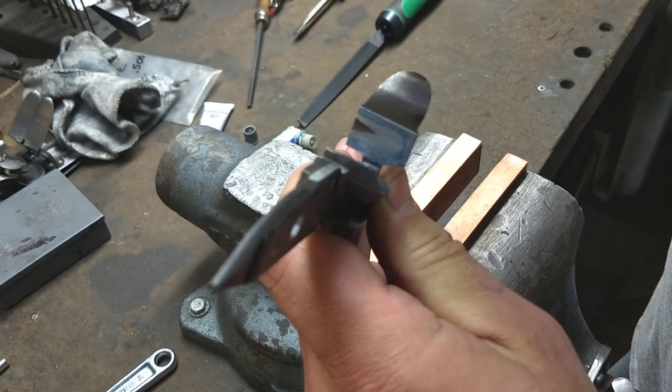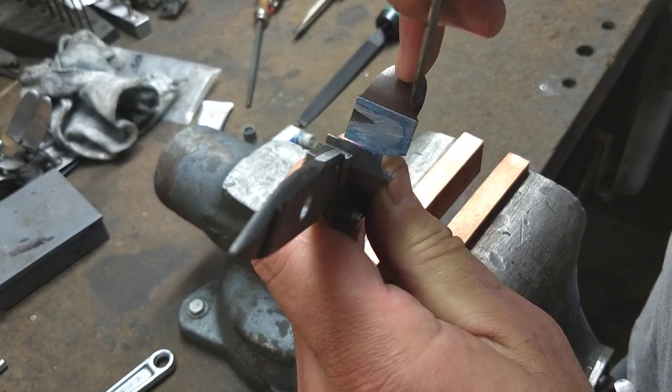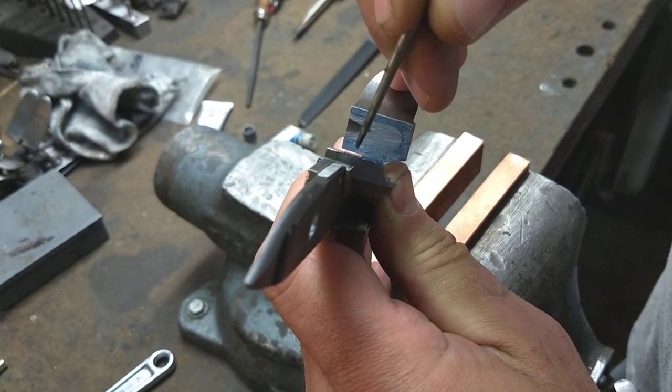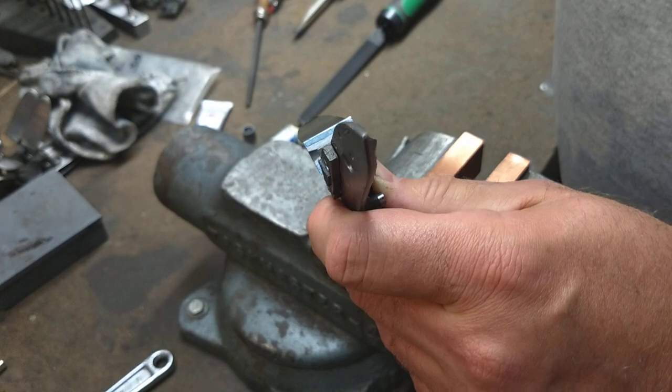Now you can see we have a nice blue ring going almost all the way around that frizzin surface. I'm going to hit it one more time.